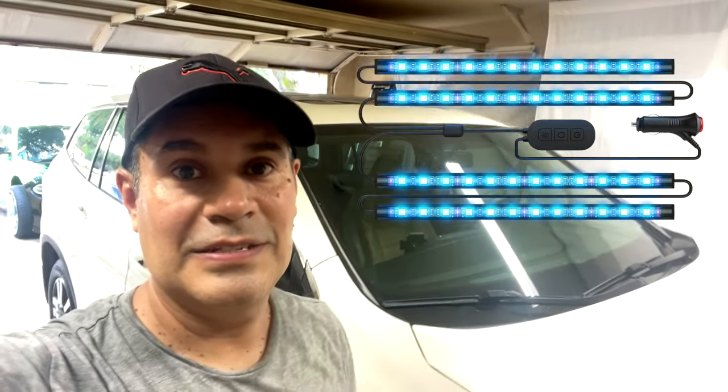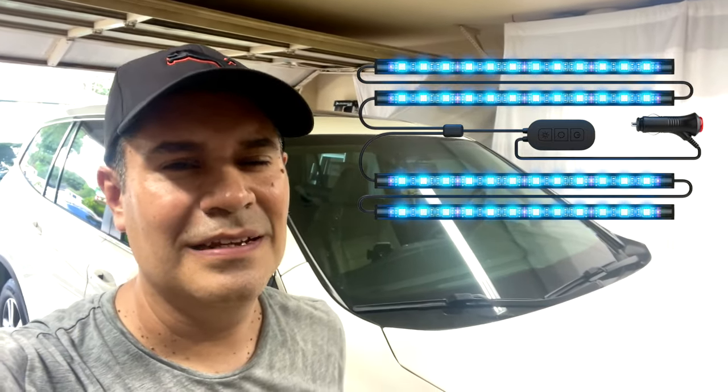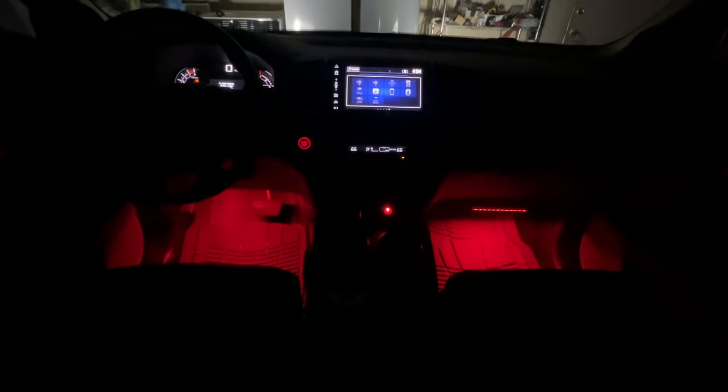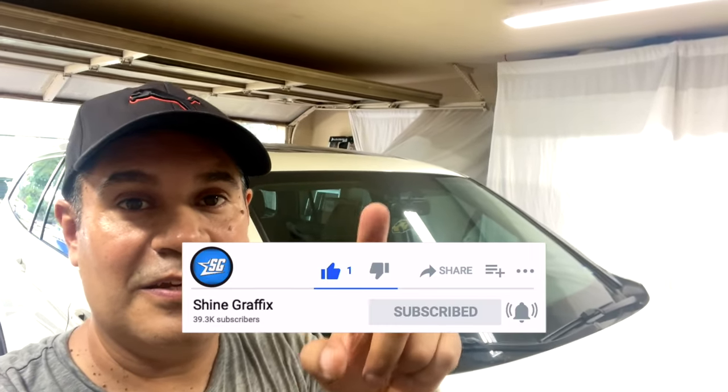Okay guys, those are the Bond car LED strips. They are bright and they are amazing, and they are plug and play — super easy to install. The link for this product is going to be in the description down below. Let me know what you guys think in the comments, and any questions you have, put them in the comments too. Subscribe for more videos like this one — thank you for watching, and see you on the next video.